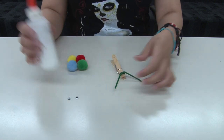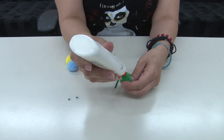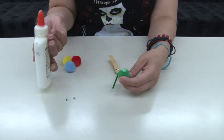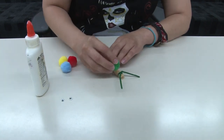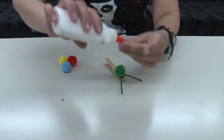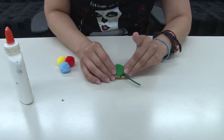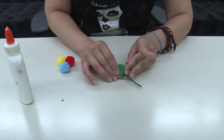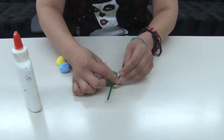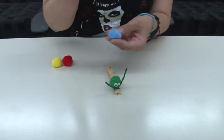And then you are going to glue the fuzzy balls on. This will be the head and then take the eyes and glue them onto the face so it looks like that. And then point the antennas up and then glue the other fuzzy balls so it can make the body.